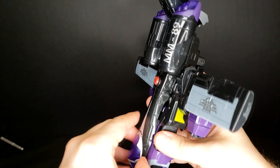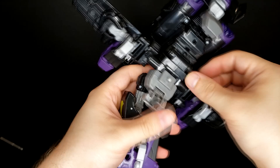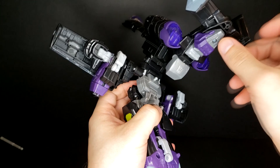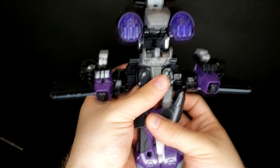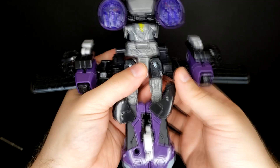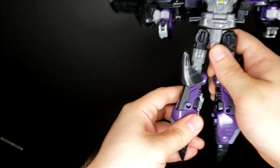Come up here and unpeg these two tabs from the back sides of the legs, then extend the legs down. This little tab here is going to come up and peg in, and it's also going to hit a button while we do that — which does the thing. It's always fun when a figure does the thing. Go ahead and fold the tail up a little bit more just to get out of the way, then plug it in and it activates the transformation sound.